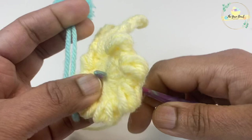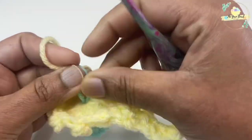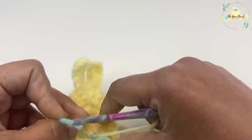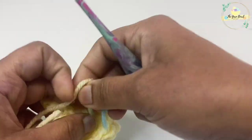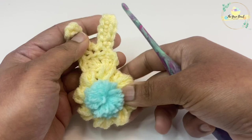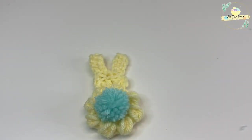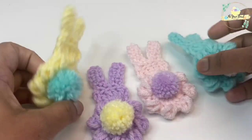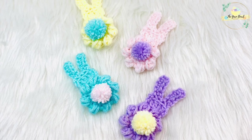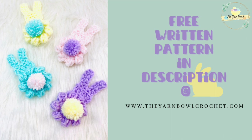Using a crochet hook, take the yarn tail to the back of the bunny applique and tie it to the yarn from the magic ring of round one, then fasten off and cut the yarn ends. One applique is ready in no time! The fluffy tail and squishy stitches make this bunny look very pretty. I've made a couple of these in different pastel shades — it took me about 10 minutes each, so if you're a fast crocheter you can make plenty in time for Easter.